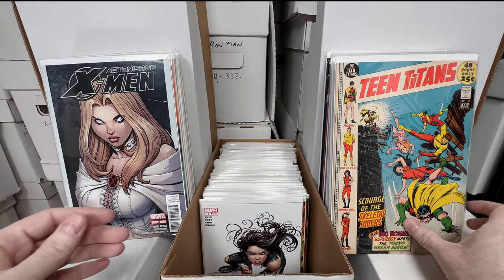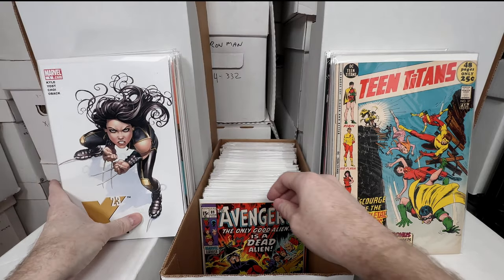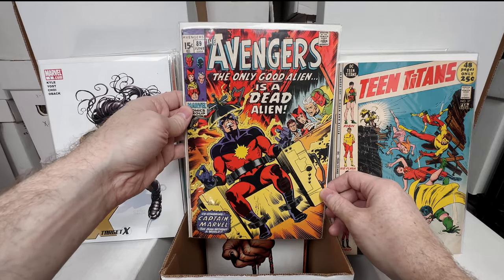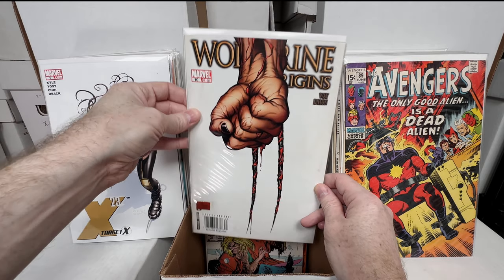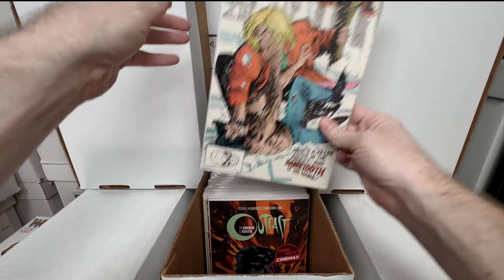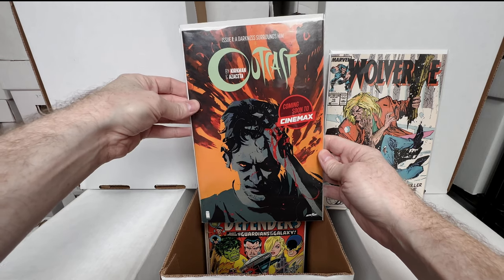Astonishing X-Men number 43 — awesome Arthur Adams cover. Teen Titans number 37 — I need to get that sorted into my Teen Titans box. X-23 Target X number one — awesome cover. Avengers 89 — really awesome Captain Marvel cover. Wolverine Origins number 10 — I believe that's the first appearance of Daken.